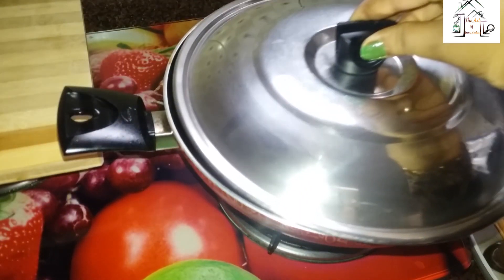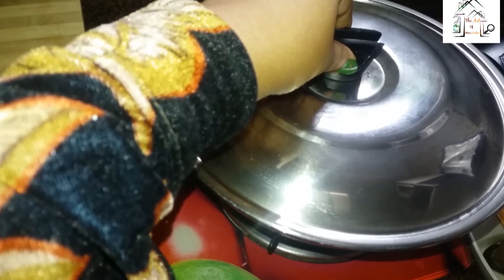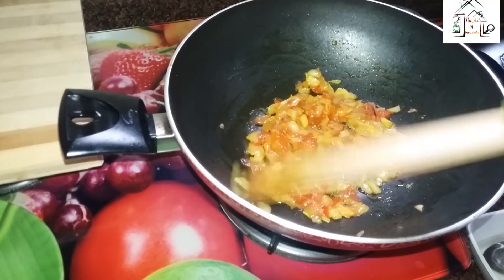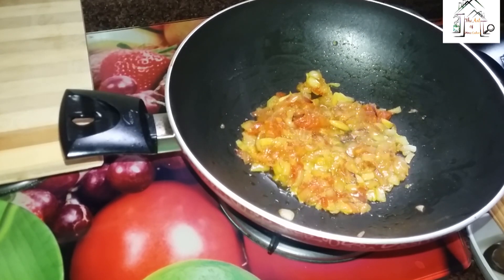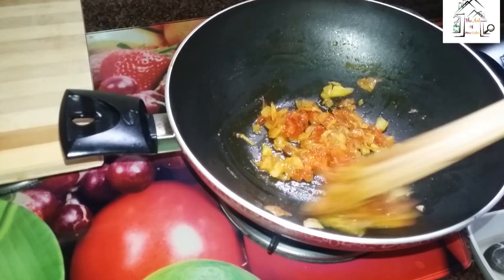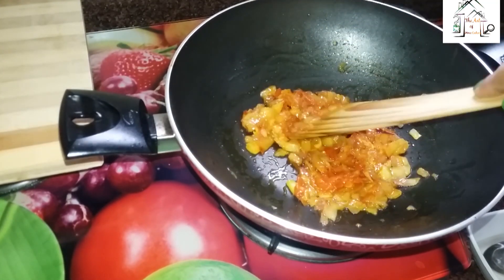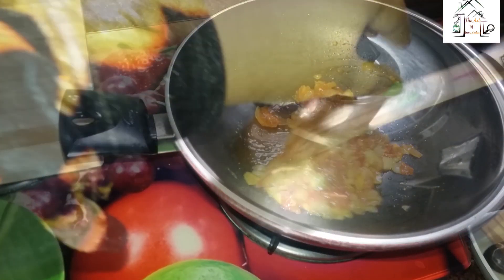I will let it cook for two to three minutes. I will open the lid and see. Now I will put a pinch of red chili powder and give it a good stir.